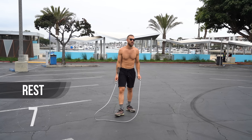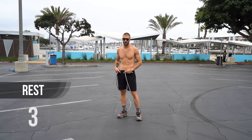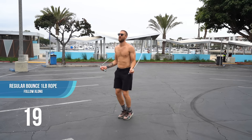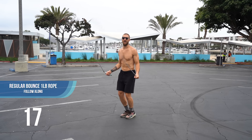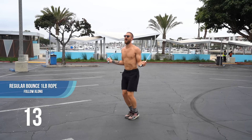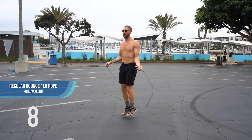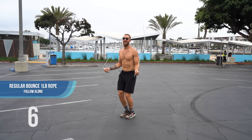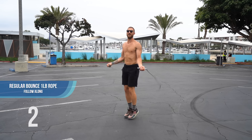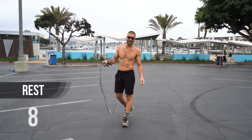Pick up your jump rope and again we're going to come back to the regular bounce. This time I want you to really focus on keeping your hands stationary. A lot of people when they start jumping rope want to move their arms up and down and make it this grand movement. Instead, try to keep your arms against your body and keep them pretty stationary. You don't need to move your arms up and down. Just keep where they are and use the feedback of the rope.